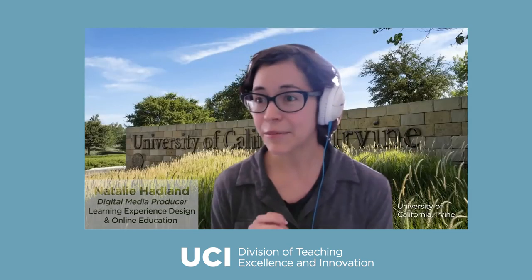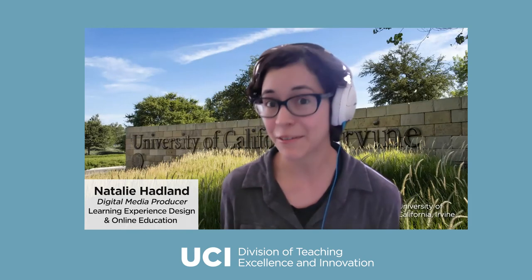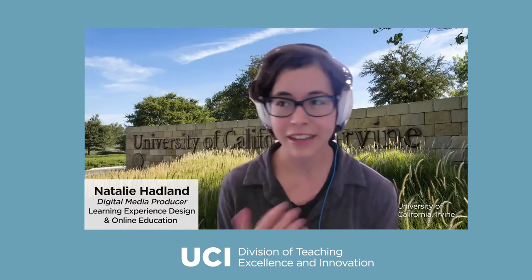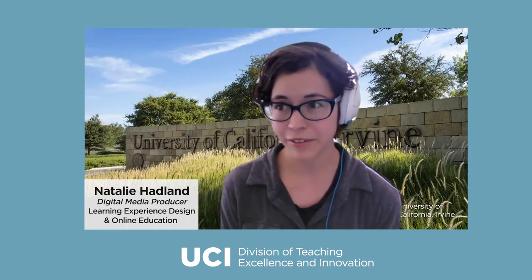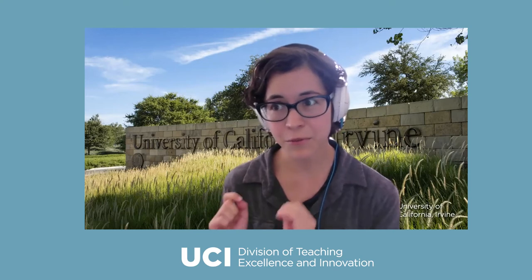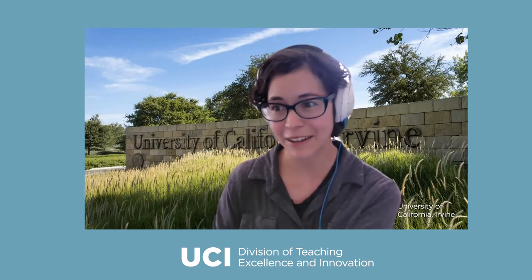Thank you so much, Megan. I am so excited for today's workshop. I see a lot of familiar faces and a lot of new faces — very exciting. I loved how much experience everyone has, and everyone is all over the board with what they want to do. I've been producing instructional videos for UCI for over 10 years. Instructional video was really useful long before the pandemic and it's going to be really useful long after.